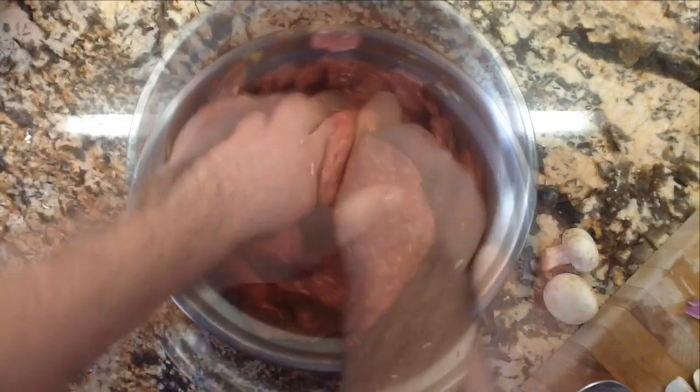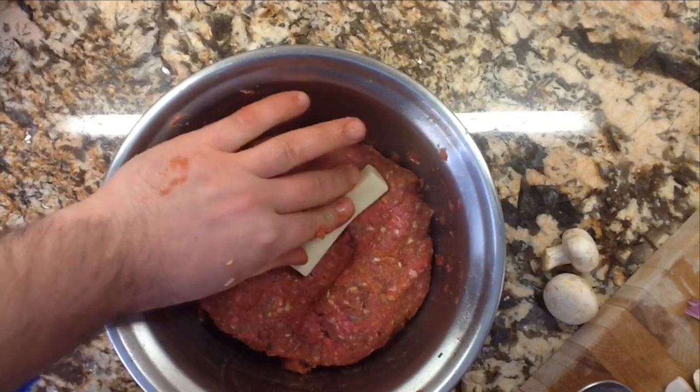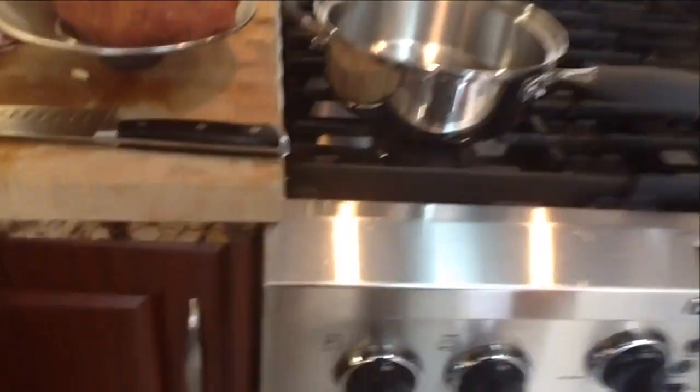Mix it all up really nice and good. You want to squeeze the meat nice and tight so there are no air pockets. We're going to stuff some mozzarella cheese inside. When you put the cheese in, press it around the cheese so it's nice and tight with no holes — you don't want the cheese to melt out as it's cooking.